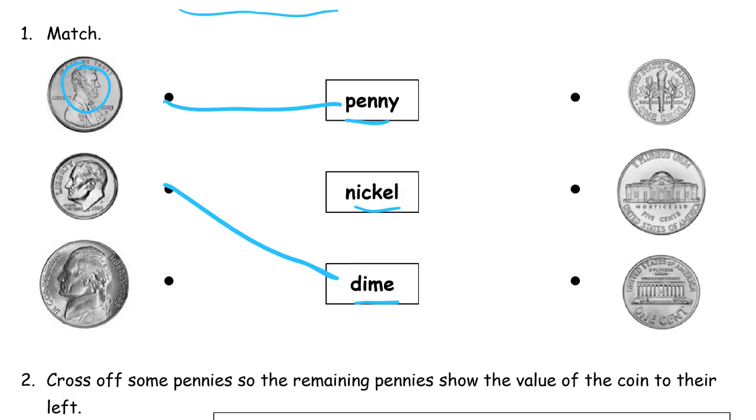And the nickel — you've got Thomas Jefferson. Notice Lincoln is looking that way and the other two guys here: Roosevelt is going this way and so is Jefferson. And the nickel is a larger coin, even though the dime is worth more.